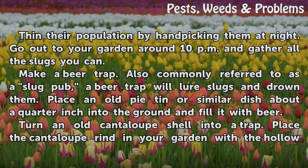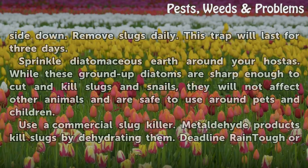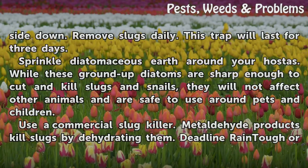Turn an old cantaloupe shell into a trap. Place the cantaloupe rind in your garden with the hollow side down. Remove slugs daily. This trap will last for three days.